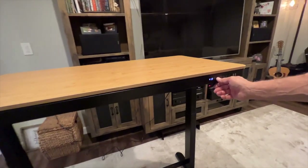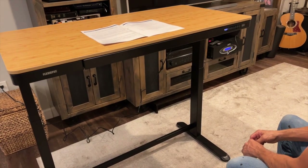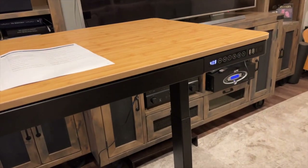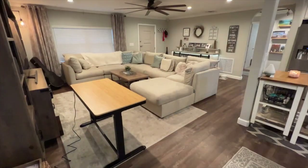I went ahead and programmed the desk to four different height settings before putting it in my studio, and that was so easy to do. Now I have four different heights I can use, and I can tweak them with the adjustment arrows as well.